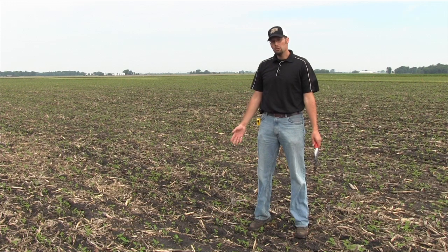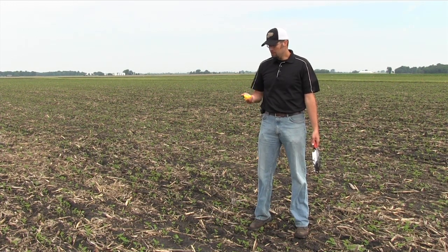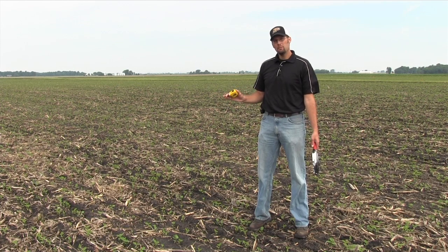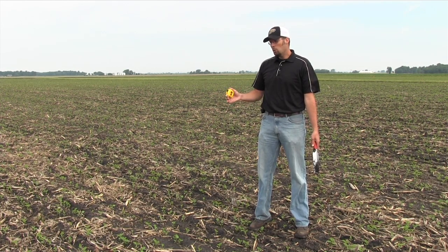In case you don't have a hula hoop with you but you might have a tape measure, you can still do a linear method. The hula hoop is probably the best approach with drilled beans, but as we go into wider rows, a linear method is awfully nice.